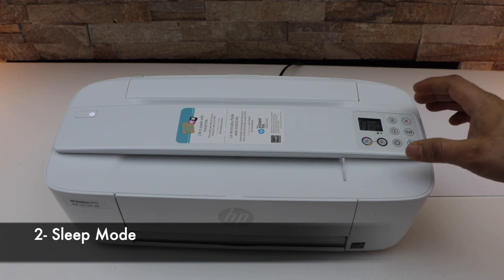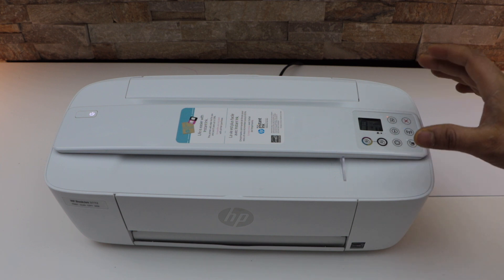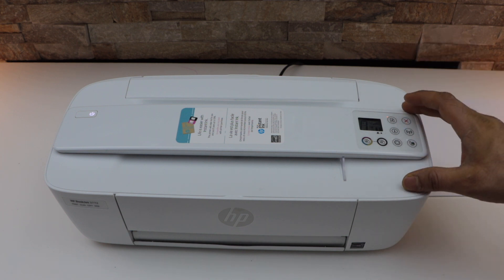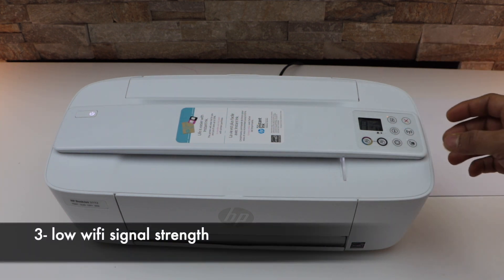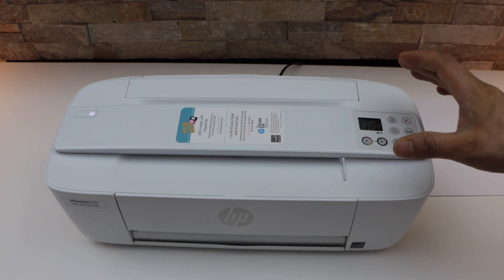The second reason is that sometimes the printer goes to sleep automatically and it won't wake up even though you send a print command.